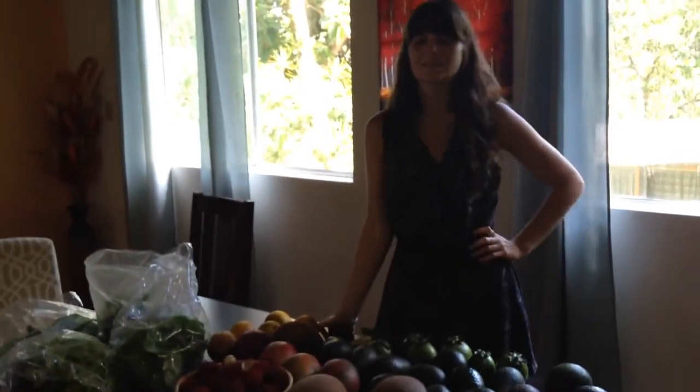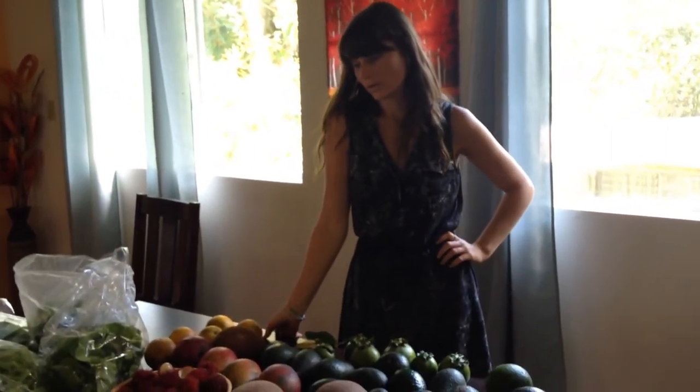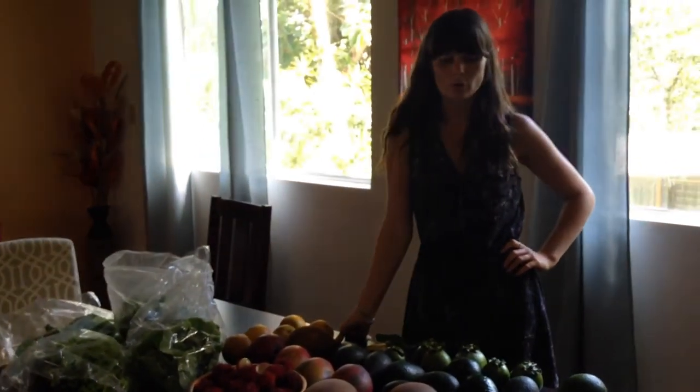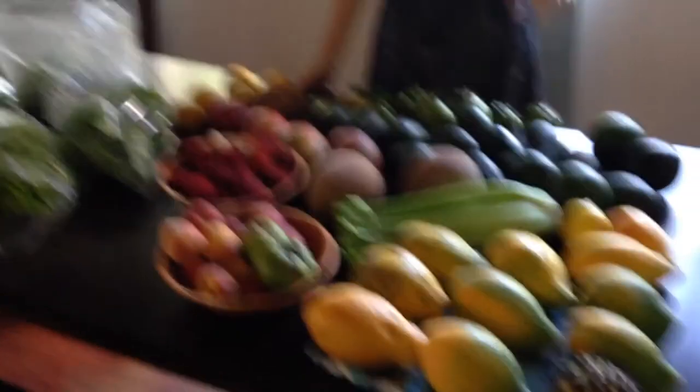So what markets were we at today? We went to the McCoo market to get most of this stuff. Some stuff just came from local farms, too. Well, thank you, Megan. You're welcome — see you next time.